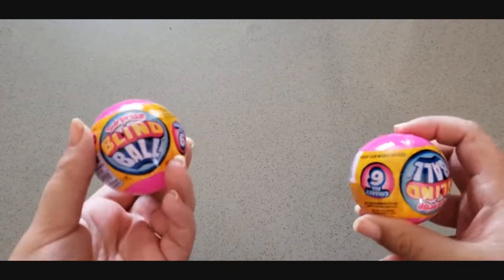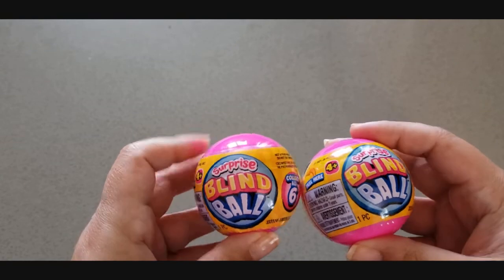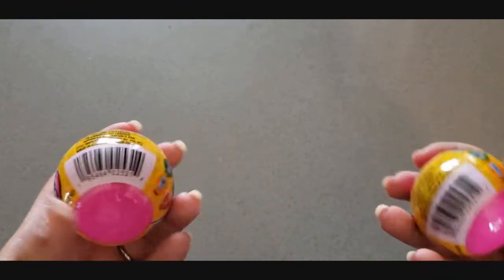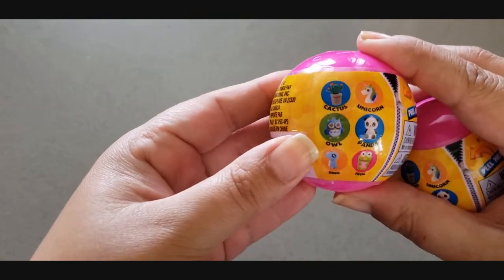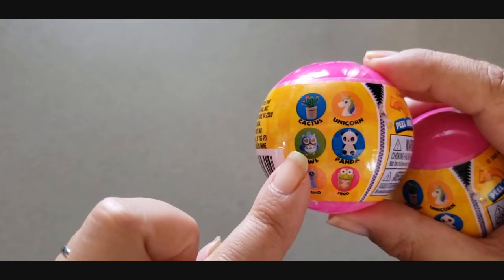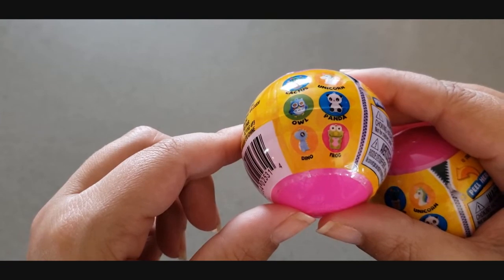I also have these two surprise blind balls — they're the exact same thing. They didn't come in boy colors and girl colors, they were just all pink. It's called a surprise blind ball for ages four and up. Inside is a little toy — it could be a cactus, a unicorn, an owl, a panda, a dino, or a frog, and you don't know which one you're going to get. So I got them each one. That's five things each so far.